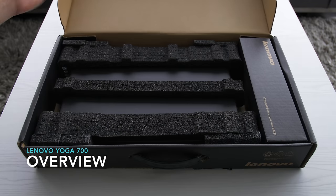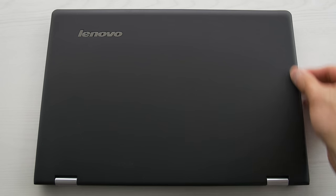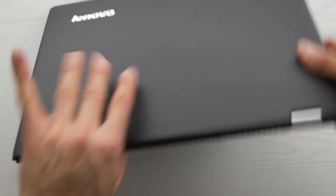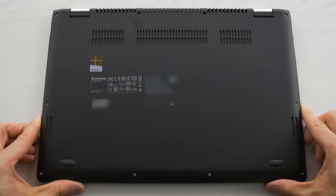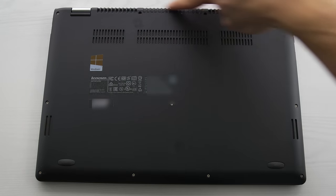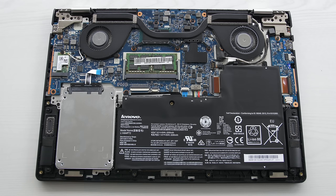The laptop comes in the box protected in foam bumpers, and it comes with an AC adapter. It's a pretty plain looking laptop. The entire device is encased in black plastic with a very slight rubbery feel — not like your regular soft-touch finish, but it has some grip to it. The bottom has the air intake vent, and the exhaust is in the back. If you remove some screws, you can access the internals to upgrade the storage drive and RAM.